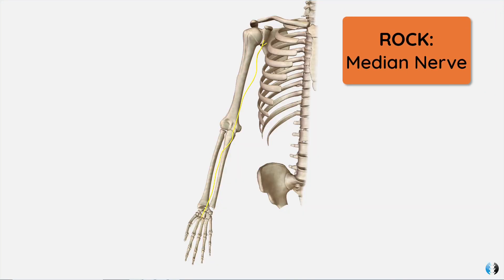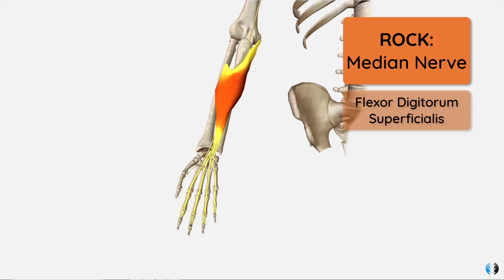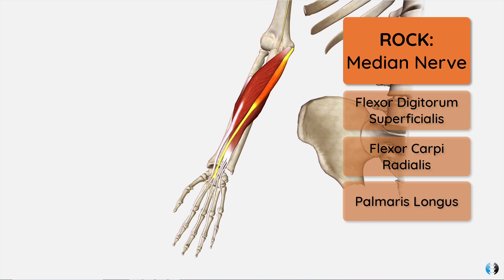First of all, rock for the median nerve. The median nerve innervates some of the key wrist and finger flexors of the hand, such as flexor digitorum superficialis, flexor carpi radialis, and palmaris longus. So if you ask your patient to make a rock sign and they can't make a full fist, that may demonstrate an injury to the median nerve.